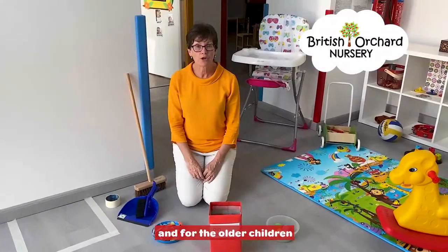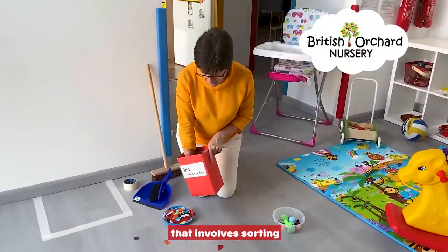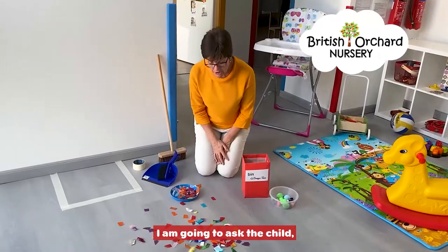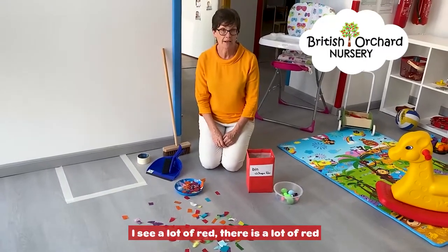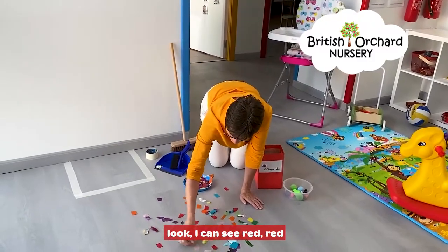For the older children, what we can do is have an activity that involves sorting. So now we're asking them to sweep and sort. I'm going to ask the child, oh wow, what colours can you see here? I see a lot of red. Look, I can see red!